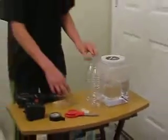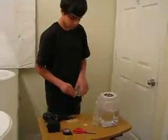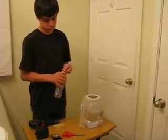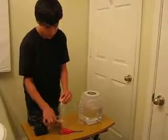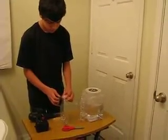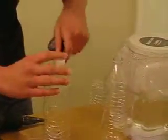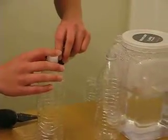Let's start. Take one of the bottles and screw the caps on — screw the first one on and then the other one. Now you take your tape, roll it, and while you hold this in place, you stick it right there.